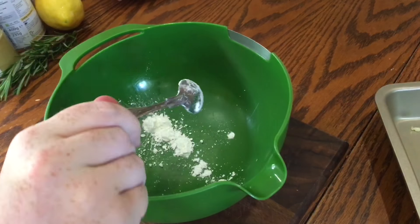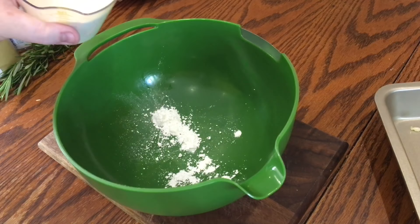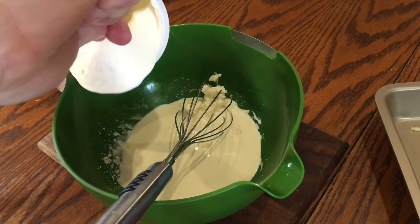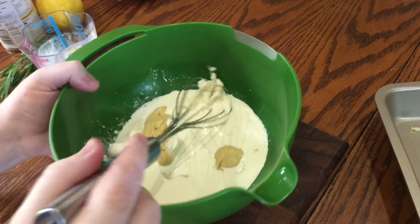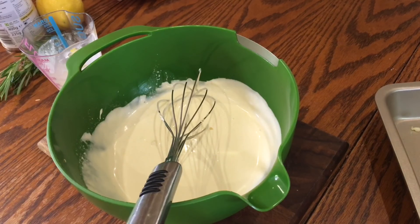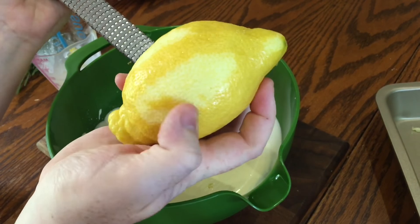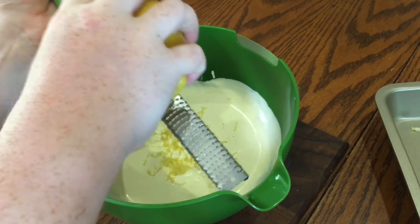Start by adding a teaspoon of cornflour, followed by 180 milliliters of double cream. Mix in one tablespoon of the cream first before adding the rest. Then add 150 grams of crème fraîche and two generous teaspoons of Dijon mustard. Whisk everything until smooth and lump-free. Season with a good pinch of sea salt flakes and finely grate in the zest of one lemon — just the oily yellow outer zest, not the bitter white pith.